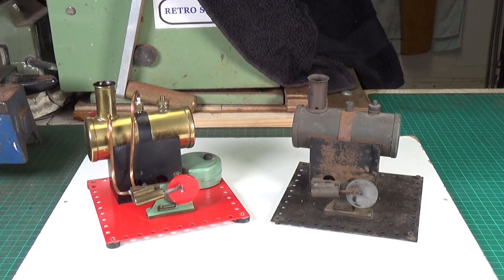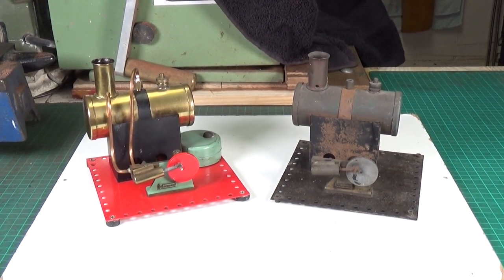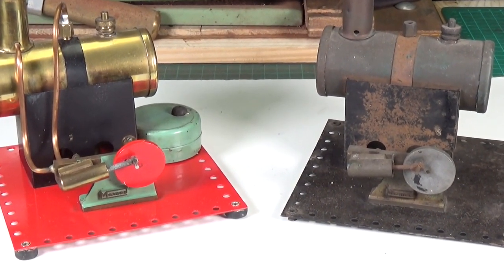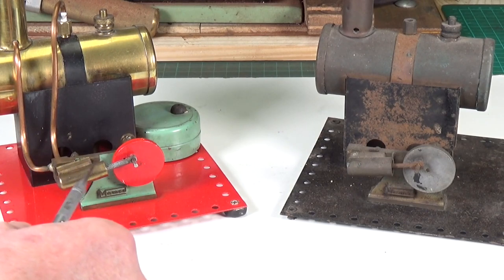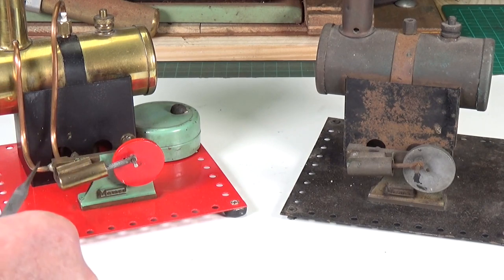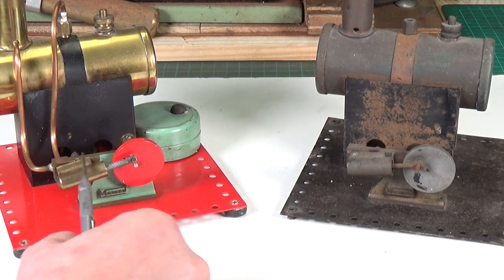If we close in on those a bit, you can see there is a difference between these two. When I got the first one, it was missing the piston and cylinder. That was a long time ago — I didn't have the facilities to make a replacement, so I used a more modern Mammod cylinder with a shortened con rod to replace the missing cylinder. But as you can see, this cylinder is much larger in diameter than the original early ones, which were much, much bigger.